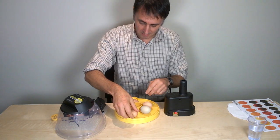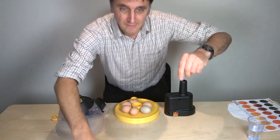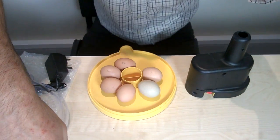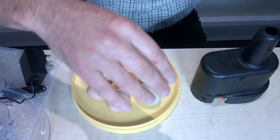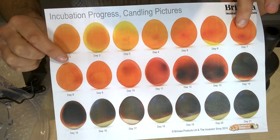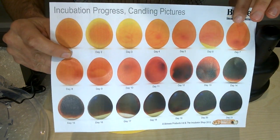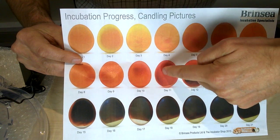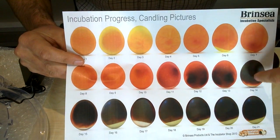What we're looking for is something like the image I'm going to show you now. Here we have a little chart to show the development of the embryo in the egg and what you see through an over-scope kit like this. On day 11, what we're beginning to see is a dark mass forming where the embryo is developing.